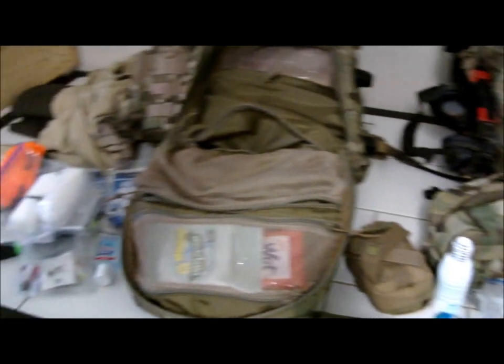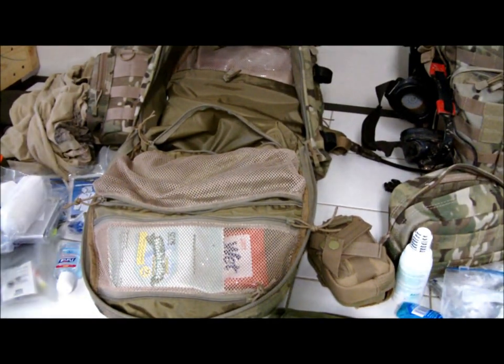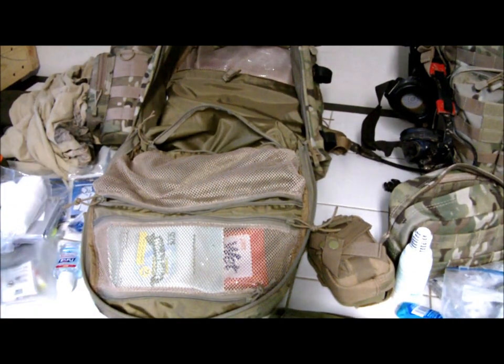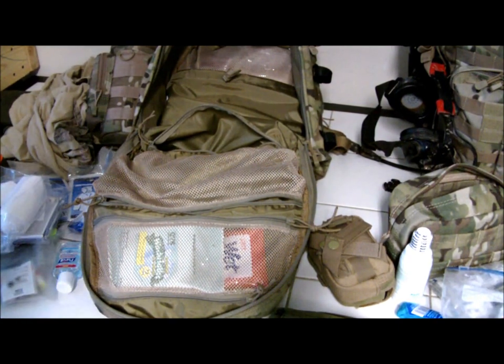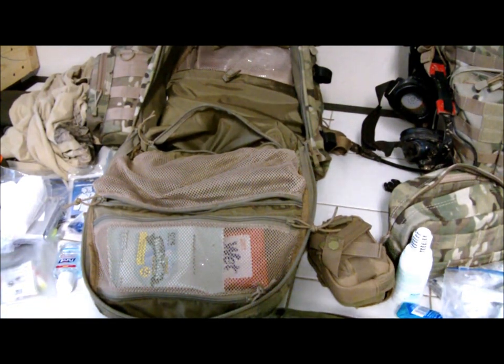That's pretty much it for the contents of my bug-out bag. As you can see, the RUSH 24 can hold quite a bit. The bag is always evolving — I never believe it's finished; I always find new gear to swap in and out. Hope you guys enjoyed the video. If you have any comments, tips, or recommendations, please let me know. My name is Atac and this is the Dual Tactics and Gear channel — thanks.